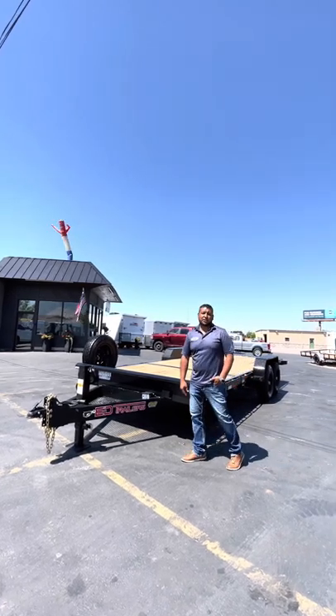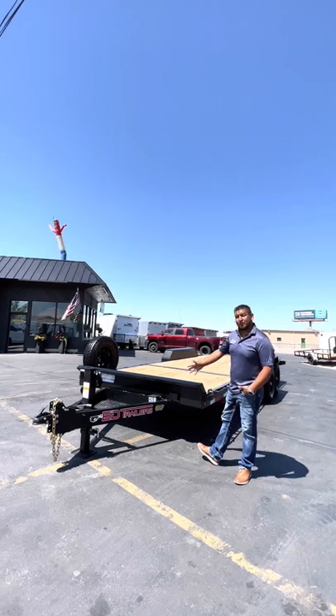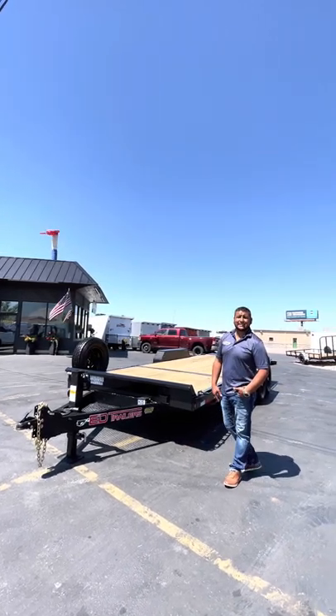Hey guys, this is Juan over at Wasatch Trailer here in Layton. We're gonna go over this ED trailer — it comes in a 20 and a 22 foot. This is an equipment tilt.